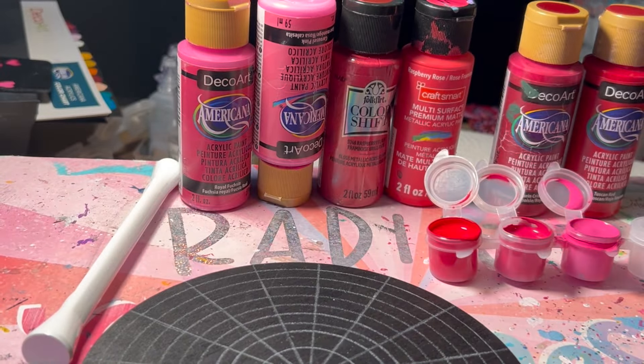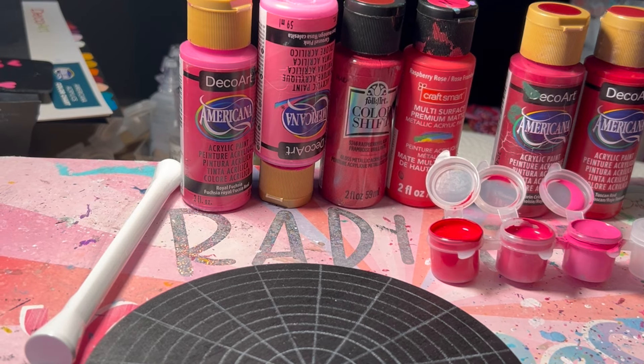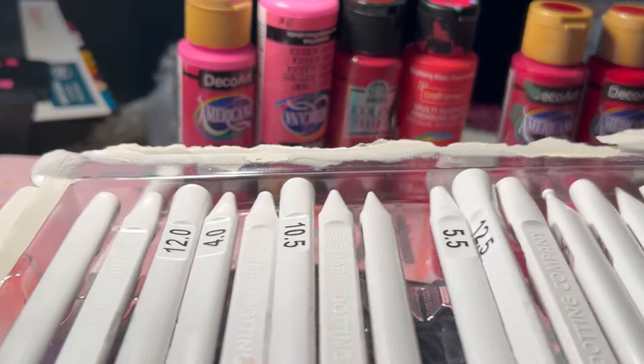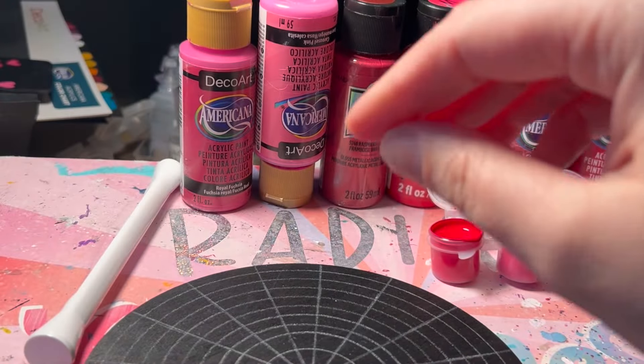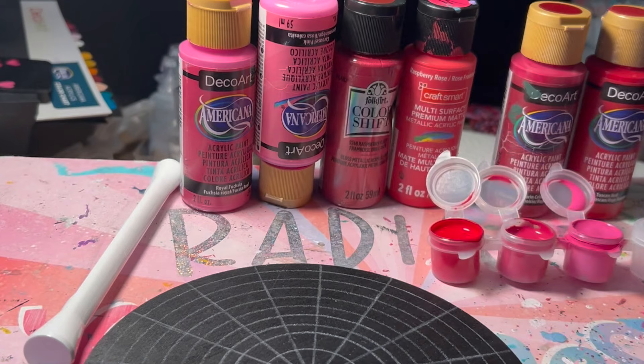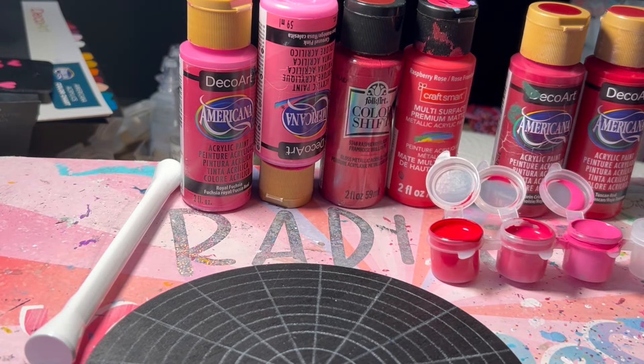I'm going to be trying out my new Happy Dotting Tools today. I've tried out a couple of them and I'm really loving them, so I'm excited to use them.